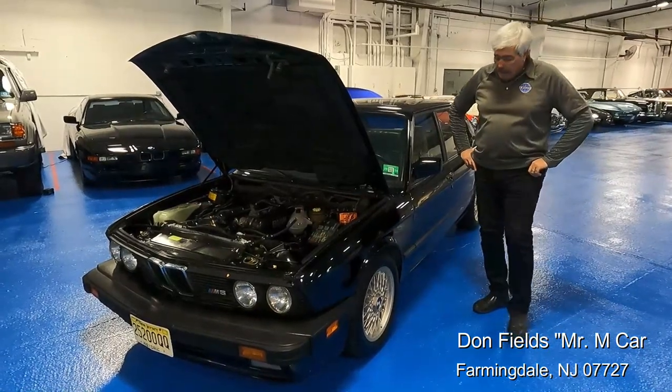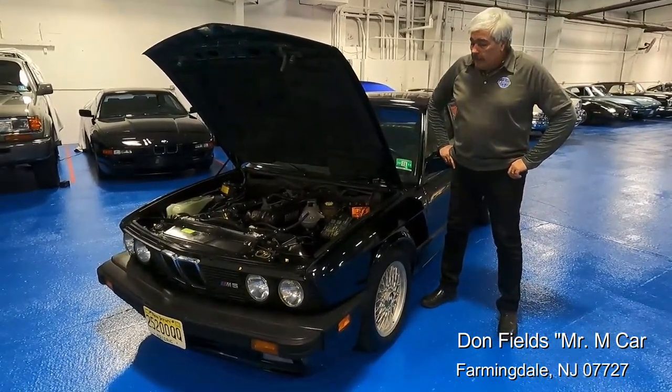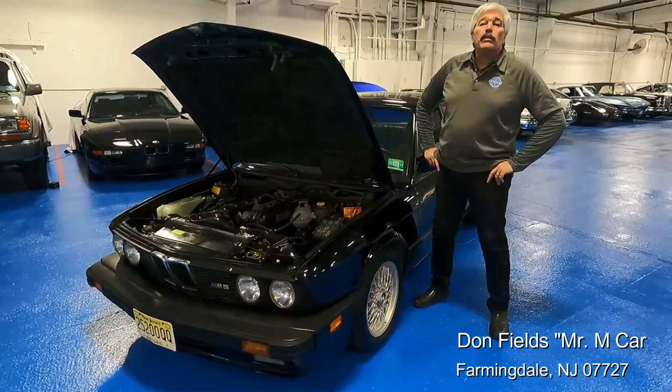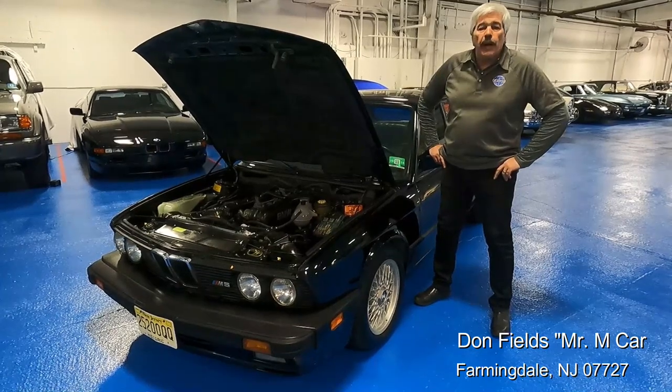I've been brought in today to talk about this really nice, clean '88 M5. But I think it's imperative, before I talk about this car, to talk about its owner. He's an older gentleman.